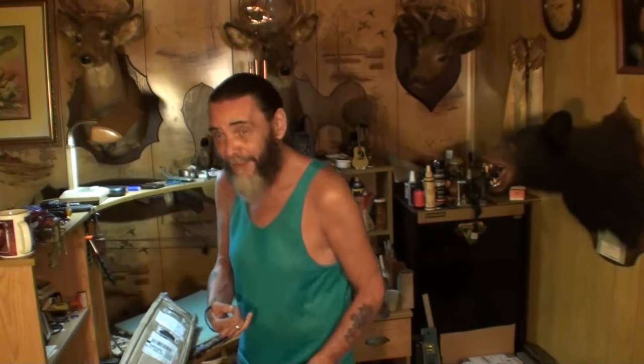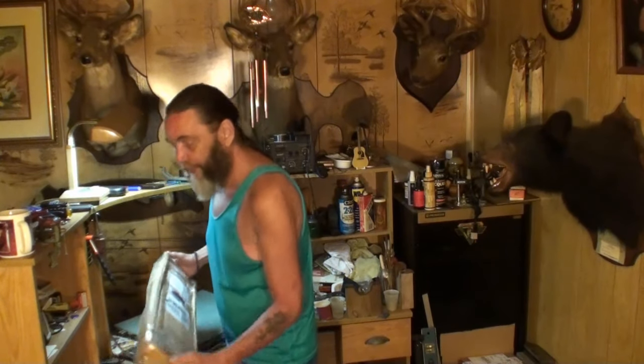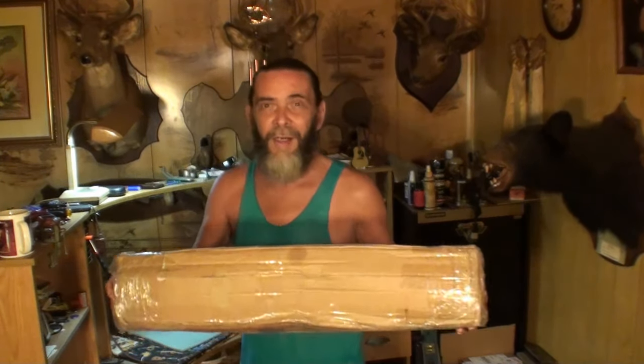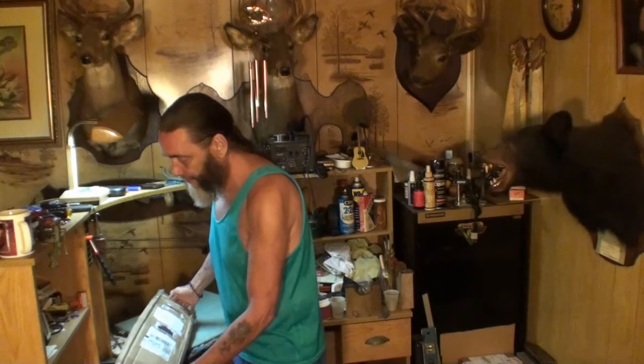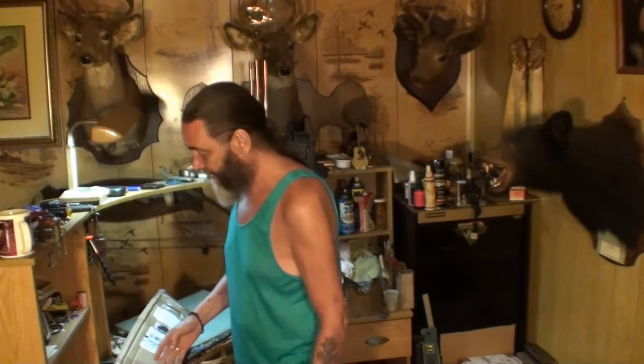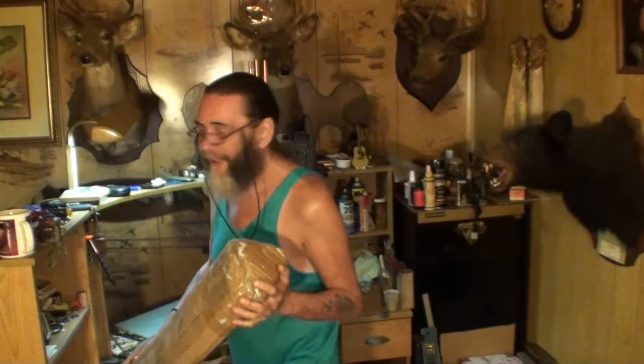Today's episode: we have a 2007 Fender American Stratocaster Deluxe neck that came in the mail today with some serious problems — very serious problems. We're going to unbox it, bring you closer, and I'll show you what kind of bad problems it's got. Might have to rip a truss rod out of it — I don't know yet. Stay tuned and we'll find out together.